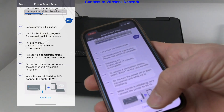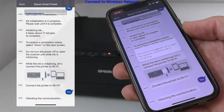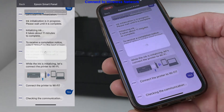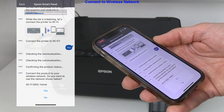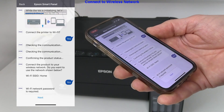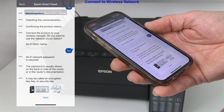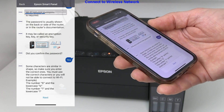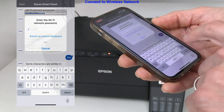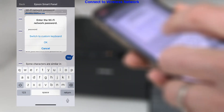The printer is now a hotspot. Follow the next steps to connect the printer to the local Wi-Fi network. The app displays lots of information about where to find the Wi-Fi password. I enter the network password to connect the printer to the local Wi-Fi. It will take a few minutes until the printer is connected.